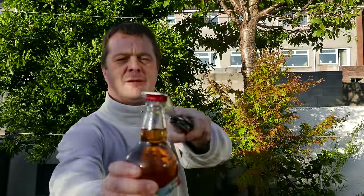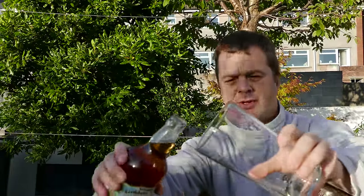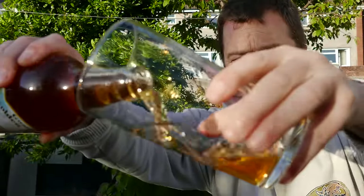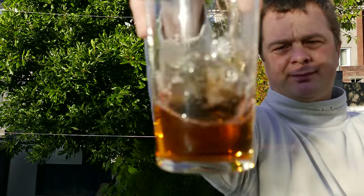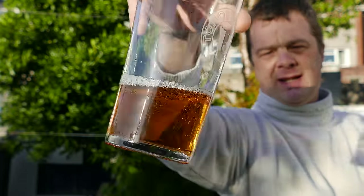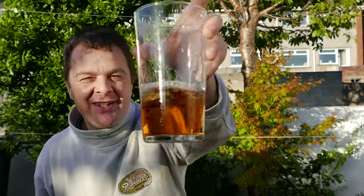Not had Scrumpy in donkey's years. Cider in the glass — quite clear for a Scrumpy. What a perfect drink for an autumn day. I just reviewed the first cider; didn't think I would enjoy it but I actually enjoyed a cider. I'm absolutely flabbergasted with myself.